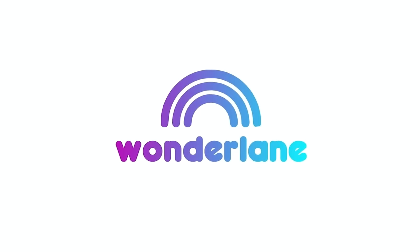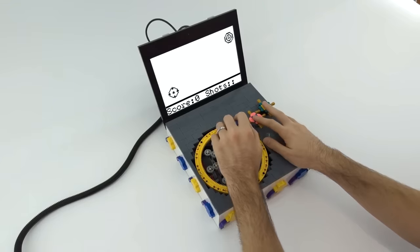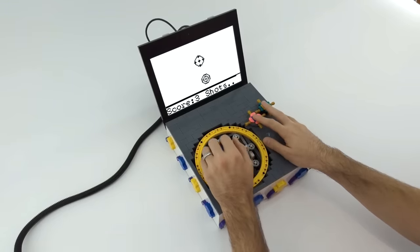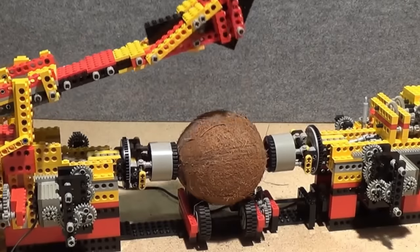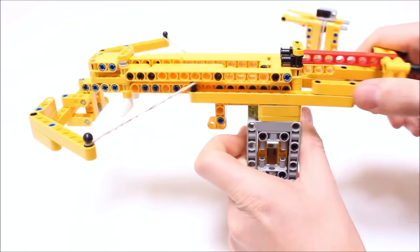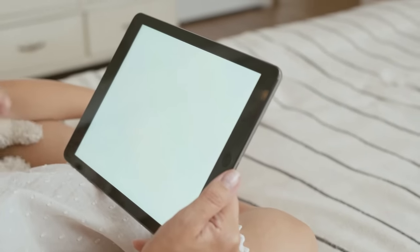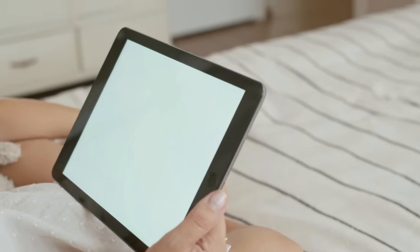Hey guys and welcome back here at Wonderlane. Today we will present you some of the coolest and most awesome Lego creations in the world. Besides cool Lego life hacks, Lego experiments and awesome Lego machines, we'll also show you how to create your own Lego weapon. It's going to be very entertaining, so be sure to stay tuned until the end of the video.